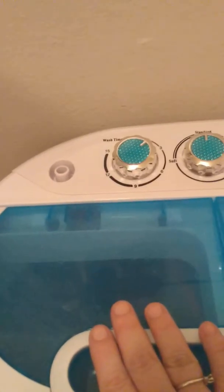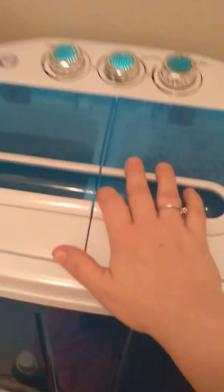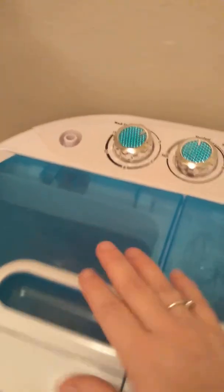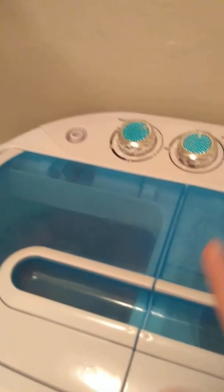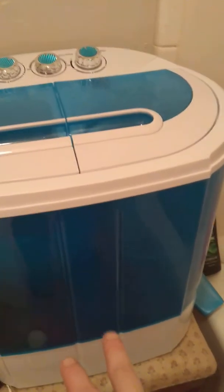As you can tell, it is a little shaky because I do have it on the roller thing. My opinion — I do like this washer. I do. And it really is a good washing machine. But the thing is, I want to upgrade to something a lot bigger. Because of course, this is only a 22-pound washing machine.